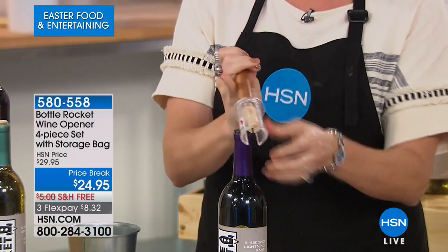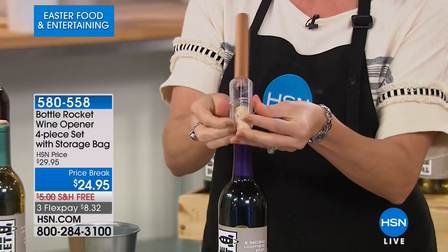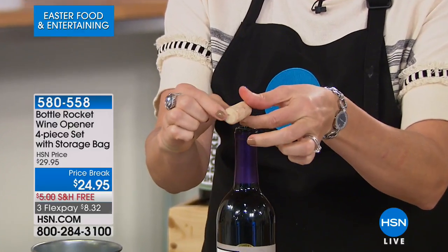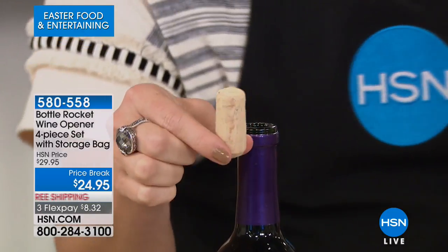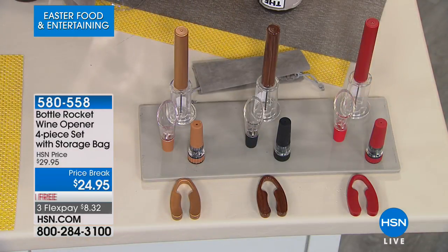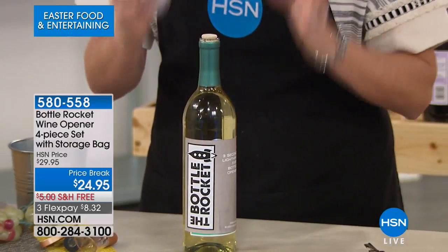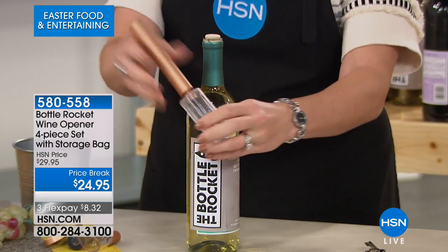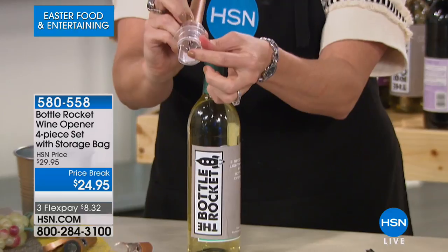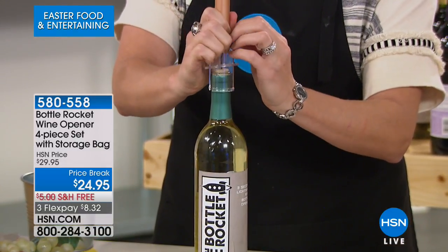This bottle opener never needs batteries or CO2 cartridges. It opens a bottle in seconds by infusing air into the wine without damaging the cork — check this cork out, no little pieces in the glass. No more serving your guests wine with bits of cork in it. The triton plastic is incredibly durable and attractive. To use: there's a pin on the inside — just pierce your cork and go.